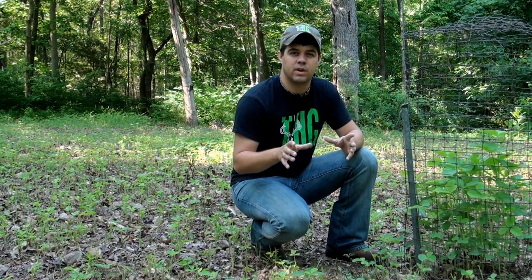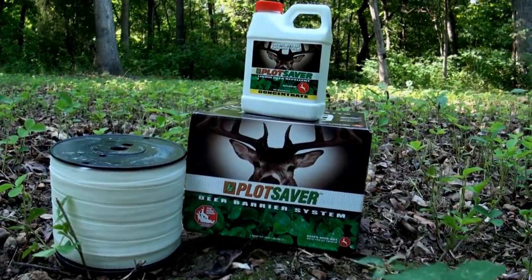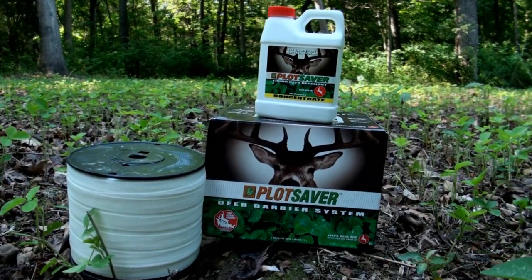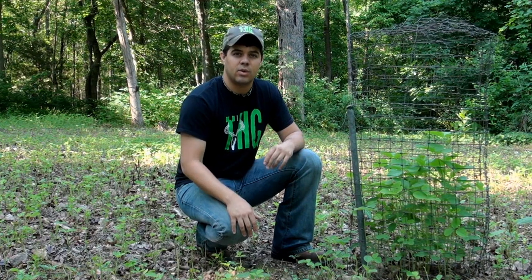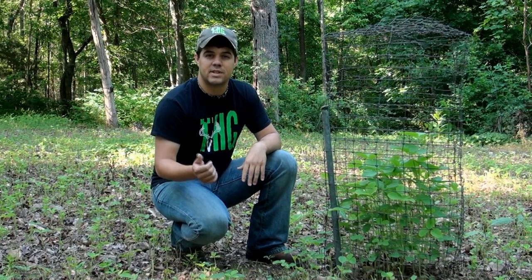I'm going to save this food plot. I've come in, sprayed the weeds to eliminate that competition, and put a little bit of fertilizer down. Now I've got the Plot Saver barrier system I want to put up around this food plot — it's going to keep the deer out and allow these soybeans to grow up two to three feet. Then I'm going to let the deer back in where they'll be able to stand the browse pressure. Hopefully it'll keep the groundhog out too, but I'm going to be sitting in the blind trying to take him out as well.